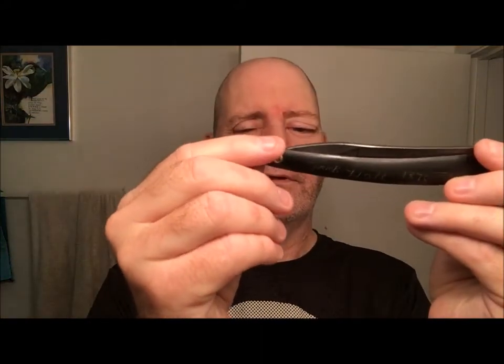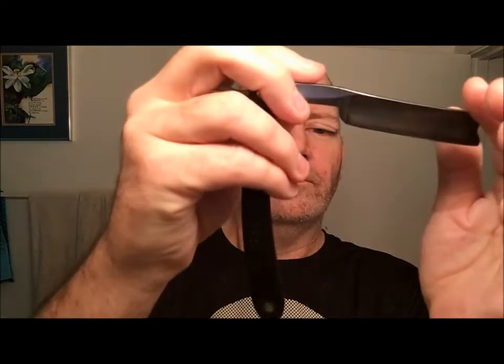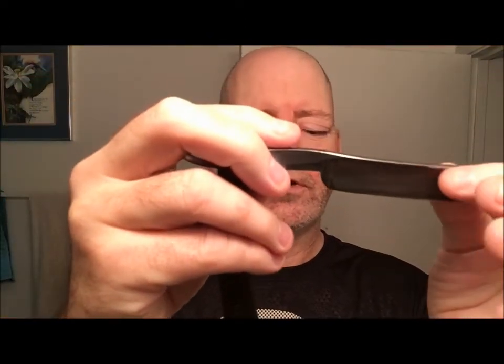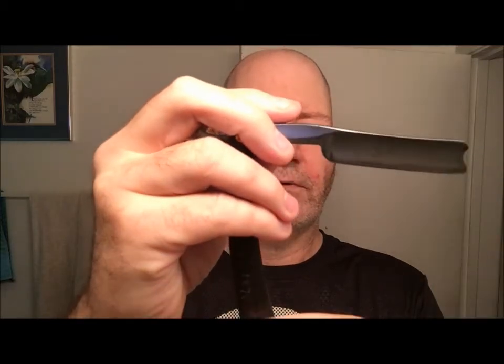Here it is guys. This is my Wade and Butcher, which my girlfriend found for me up in Big Bear, California. To my knowledge, this is a Wade and Butcher because it does have a W and B where the W and the B kind of meet. My girlfriend looked up stamping marks for Wade and Butcher and she said, yep, that's the one.